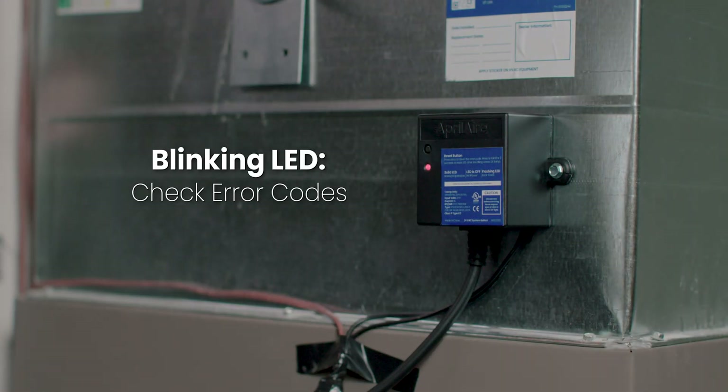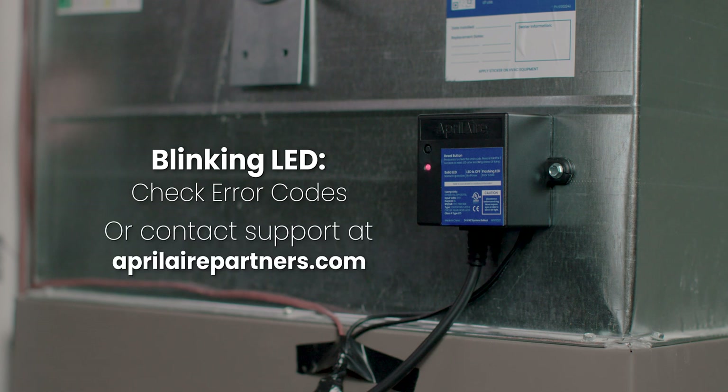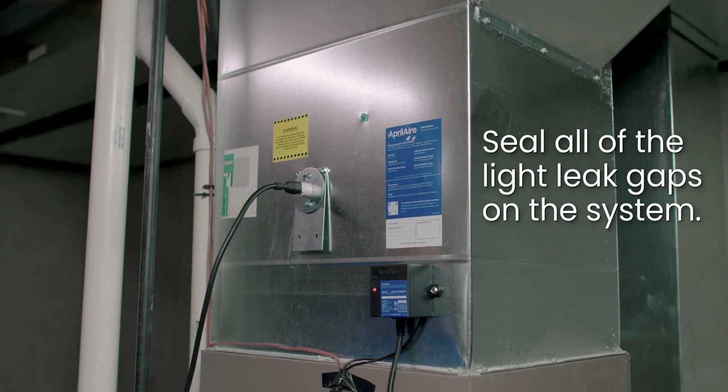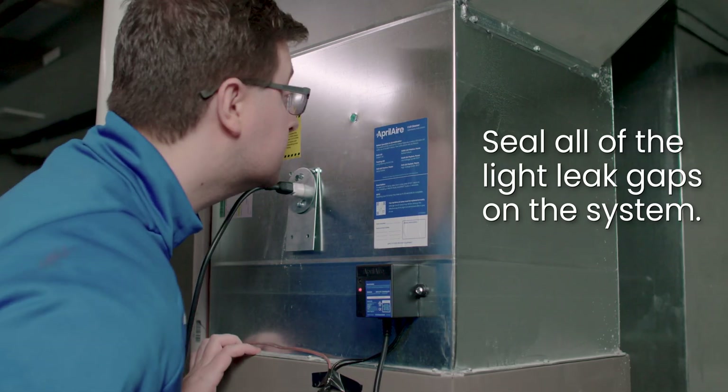If the LED is blinking, check the included literature for the error code or contact us at aprilairepartners.com. If, after powering back on your HVAC equipment, you notice light leakage coming out of anywhere but the included viewing port, de-energize your system and seal any gaps with UVC resistant sealant.